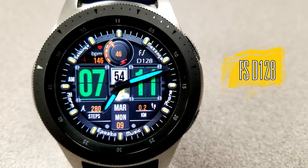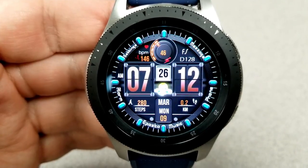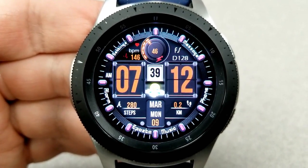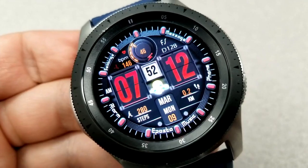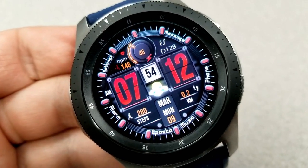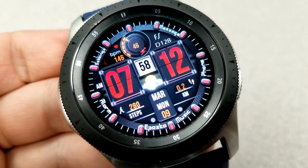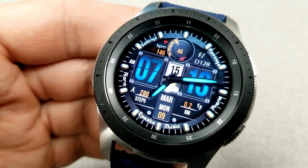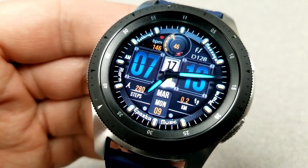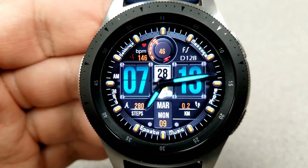Here is a modern and sporty design from our friends at FS Watch Faces, and this is one of those faces on a limited time promotion — you'll be able to download it for free up until April 3rd. It comes packed with lots of activity stats. For customizations, you can change the colors of the time digits in the center by tapping over them, and tapping right in the center changes the colors of the index markers around the bezel.